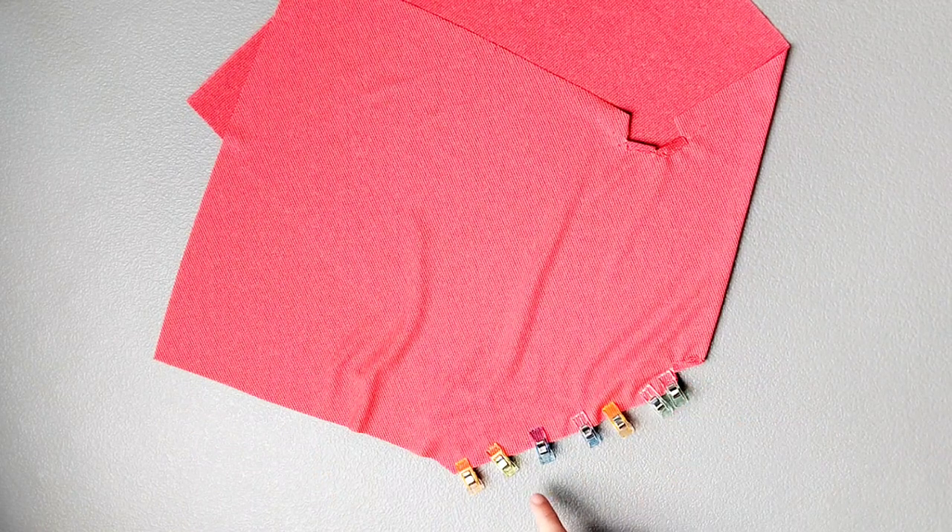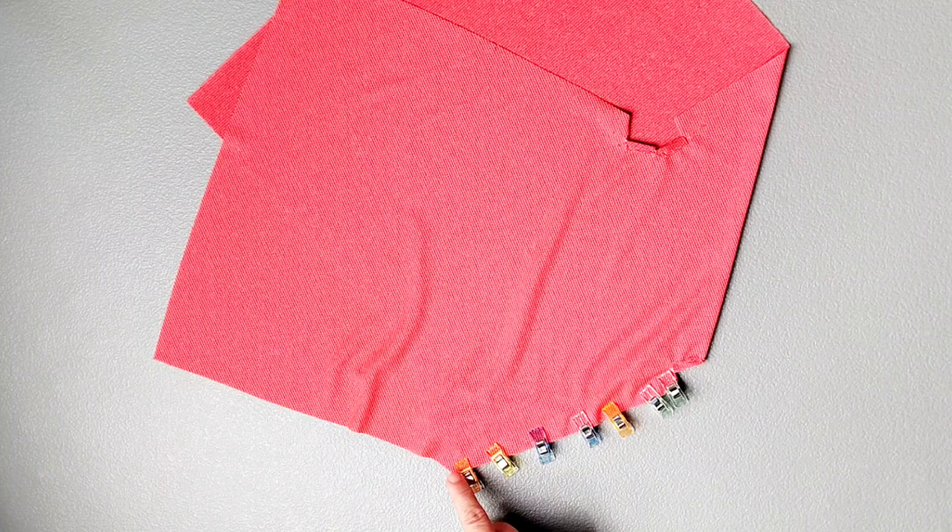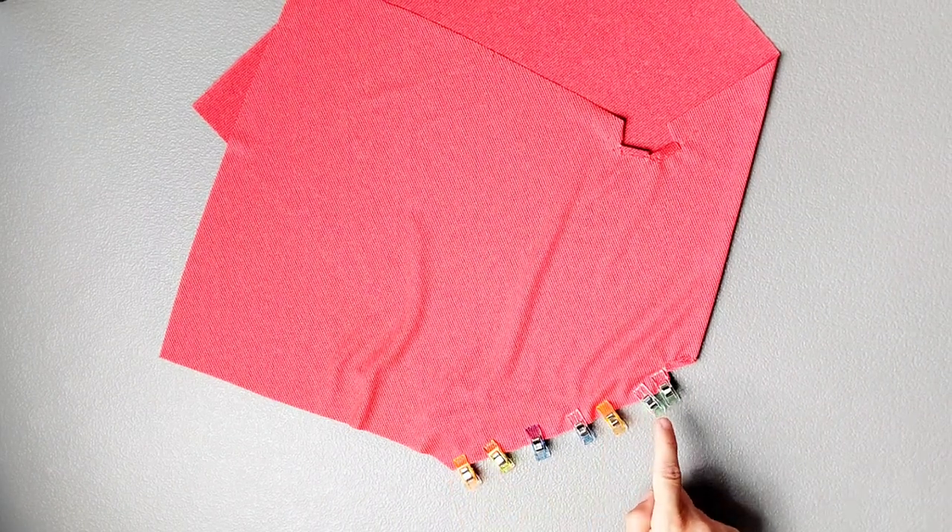We're going to take it to our sewing machine and sew as pinned from this inner dot to the edge of the garment with a 5/8 inch seam allowance. And then I'm going to serge this seam to finish.